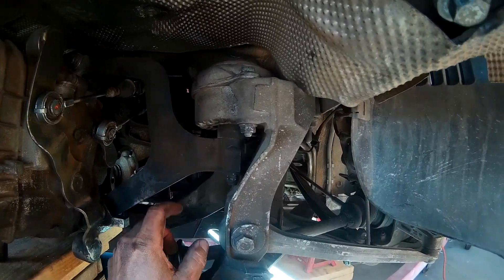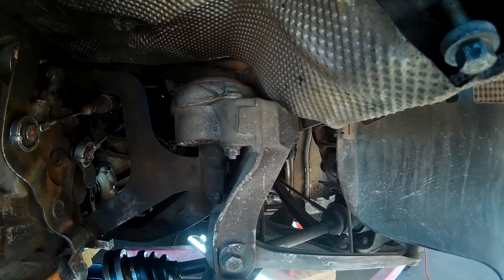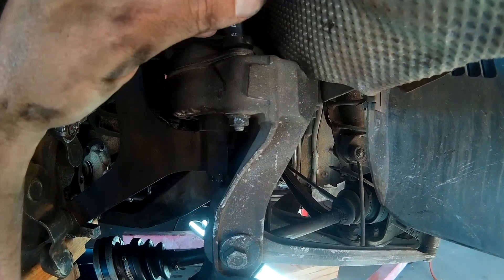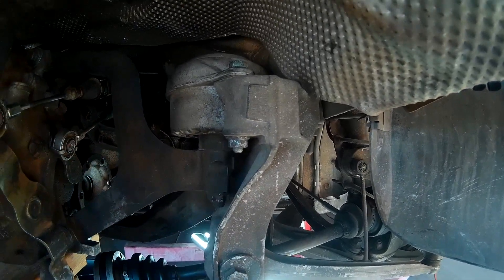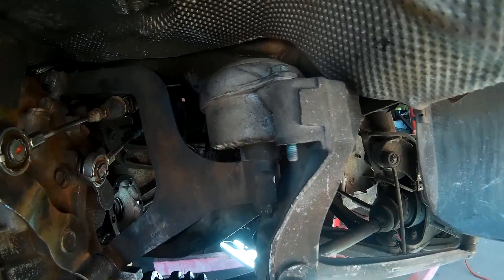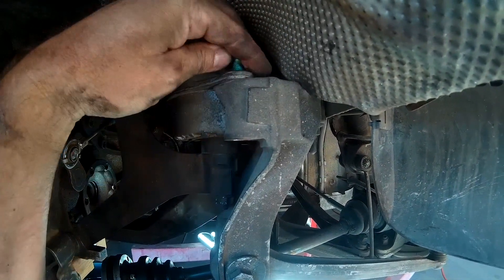Next, start taking off these brackets for the transmission mount. That's a 13mm up on top, and then you put a ratchet down here and spin it off. That should just come off.